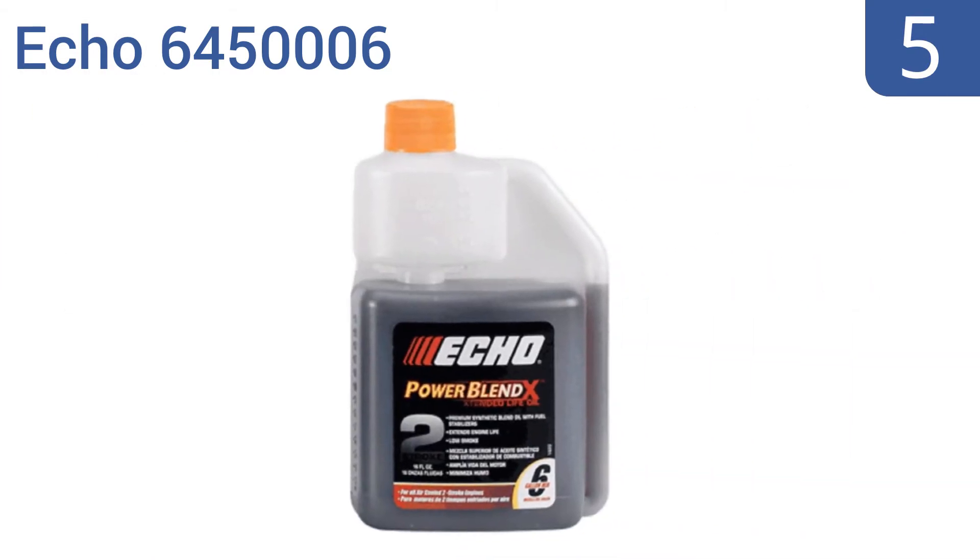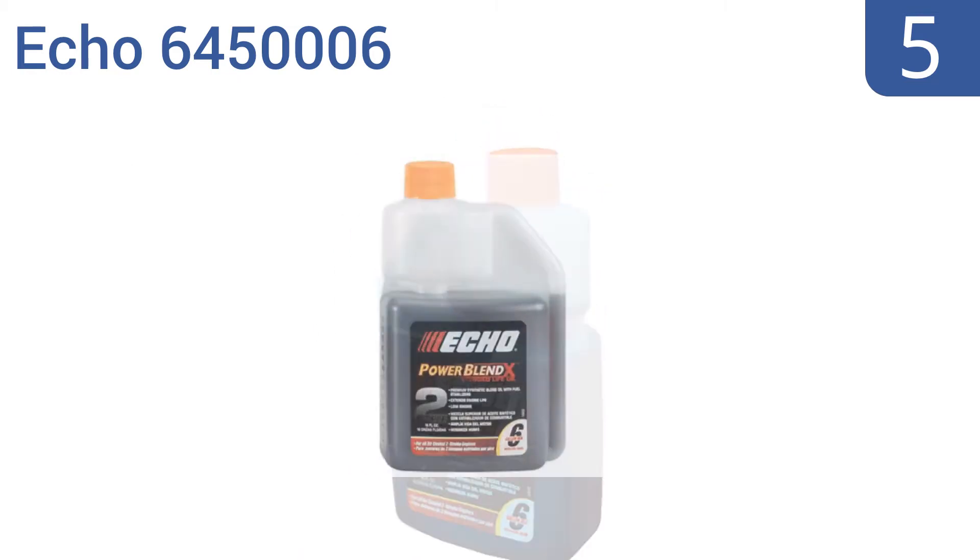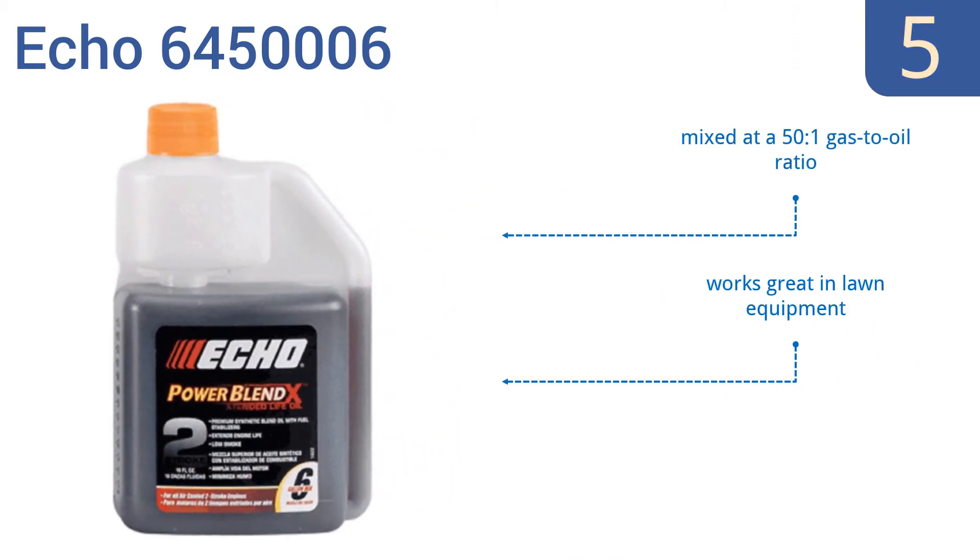At number five, if you need highly accurate oil-fuel mixture levels, get the Echo 6450006 16-ounce squeeze bottle. It has a measuring compartment built right into the bottle that takes away the guesswork and ensures you have just the right mixture every time. It's mixed at a 50-to-1 gas-to-oil ratio and works great in lawn equipment, but it isn't a multi-ratio use oil.